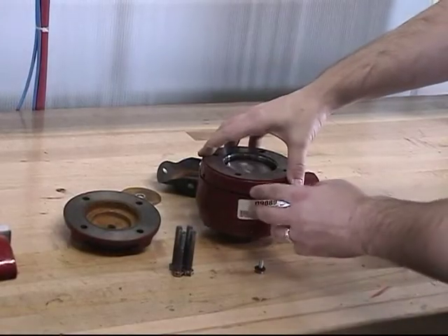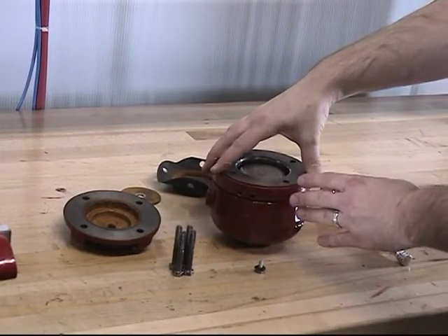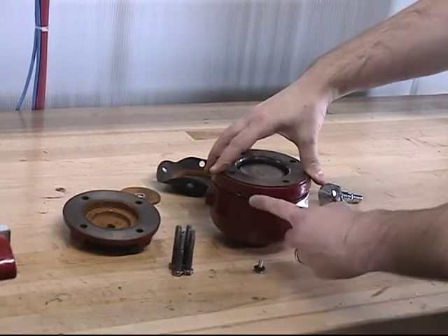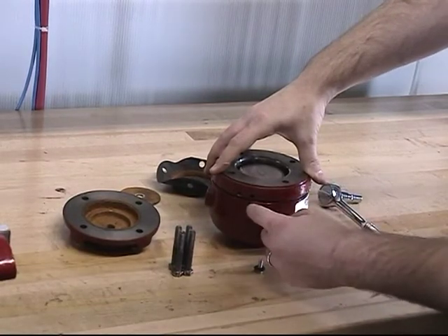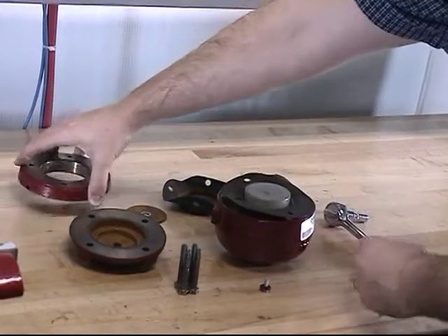The next part that we can remove is the spacer. When removing the spacer, examine it to make sure that it is installed back in the proper orientation. An easy way to do this is you will see that the vent in the back of the spacer is near the body on the bottom. Remove the spacer and gently set it aside.